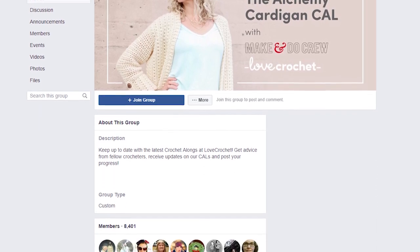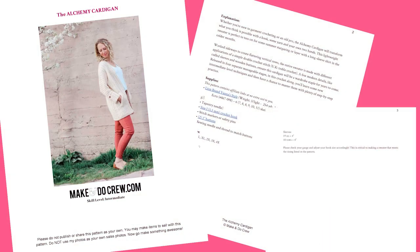Remember that if you need any support or have questions you want to ask, you can join us in the Facebook groups that are linked right below this video. You can also find the link to part three of the free written pattern, as well as the ad-free printable PDF, right below this video.